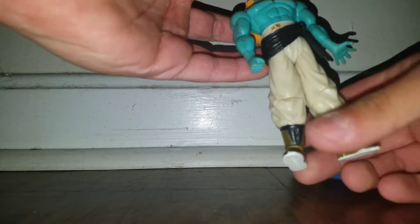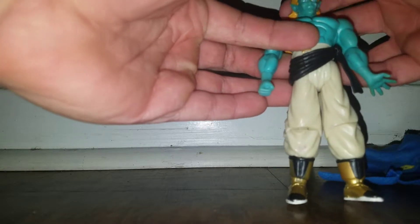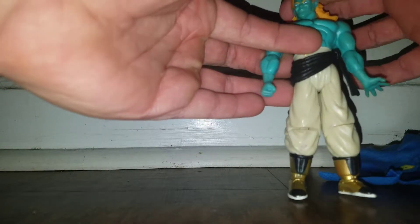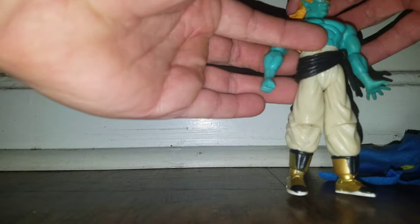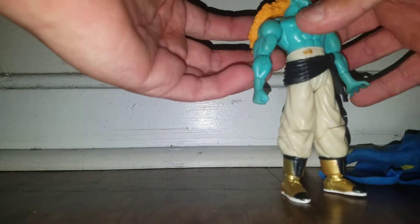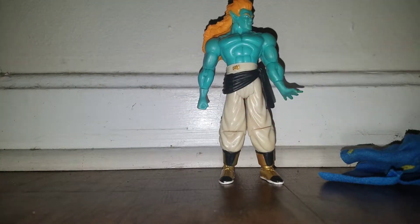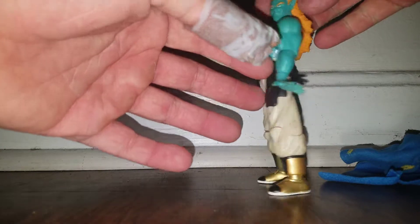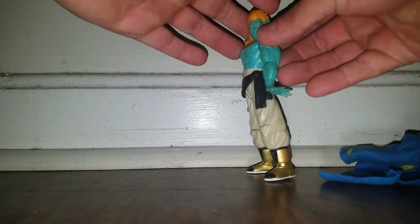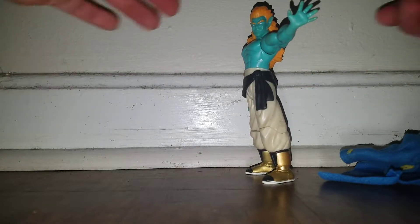His articulation is quite well. His head doesn't have much movement up and down, but it can look side to side. Because the way they did his hair — it's like a really soft rubber. It's actually quite a good stance right there. I kind of like that. And then do that — bam. How cool was that?